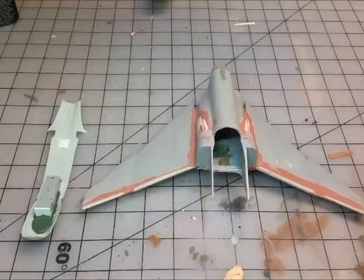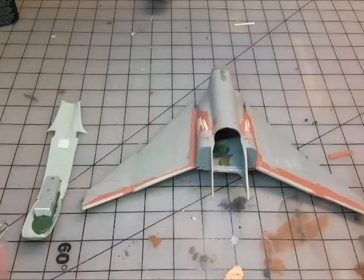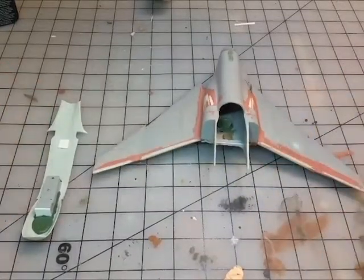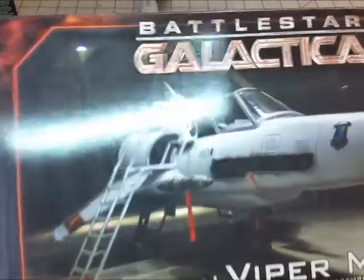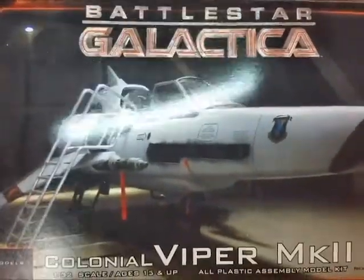Good evening and welcome back to my channel. Here is the newest update on where I am with the Halotha resistance fighter. A little bit of history again — I was looking at the precursor to the Viper-type fighters and wanted to make one. I'd seen some other takes on this style, and they were called the Caprica air fighter, and everybody's all about Caprica.